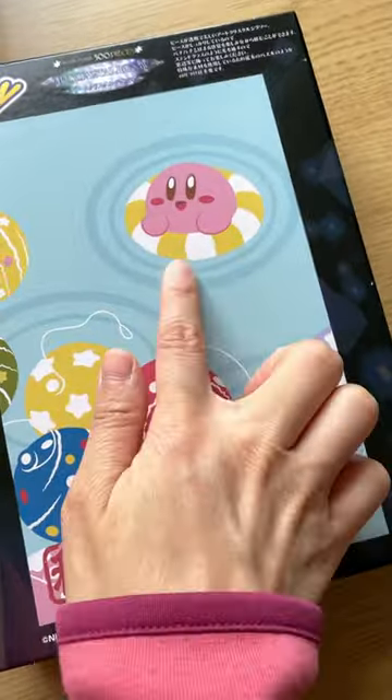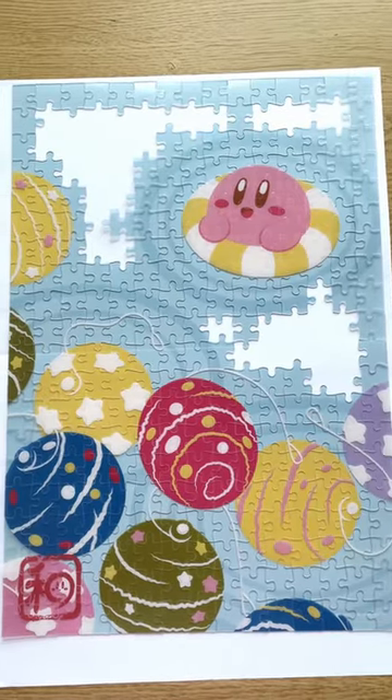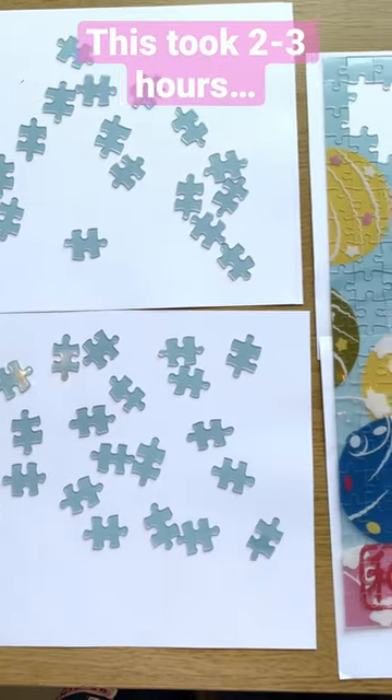There's a little bit of indication with the ripples that are around Kirby and the water balloons and I managed to do it, but now the rest is completely a guessing game.